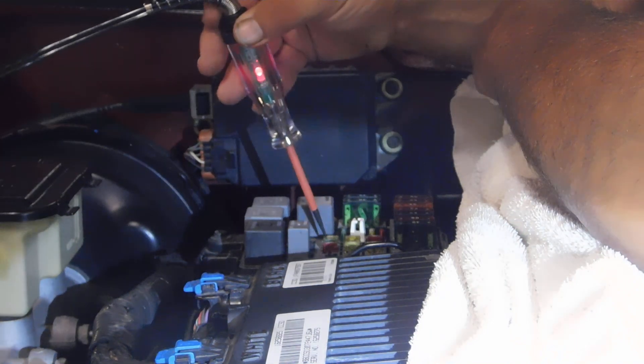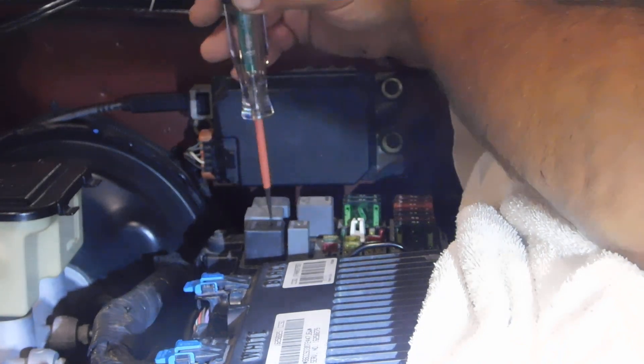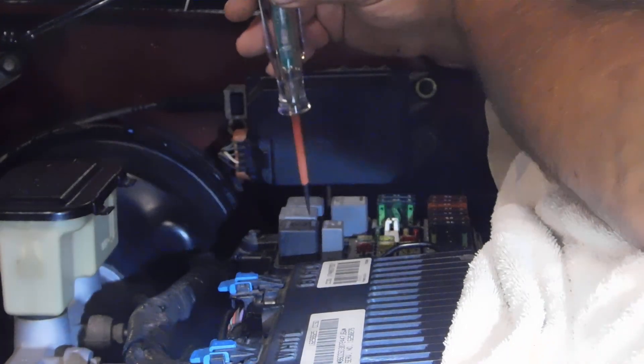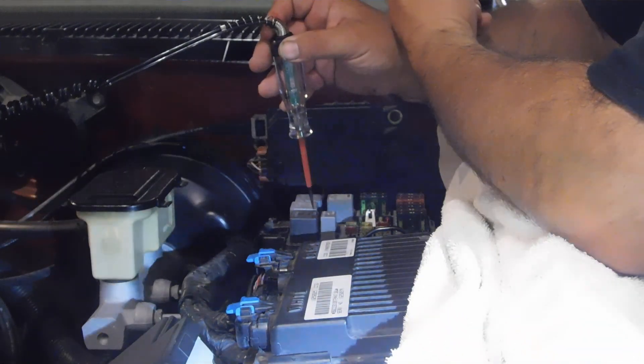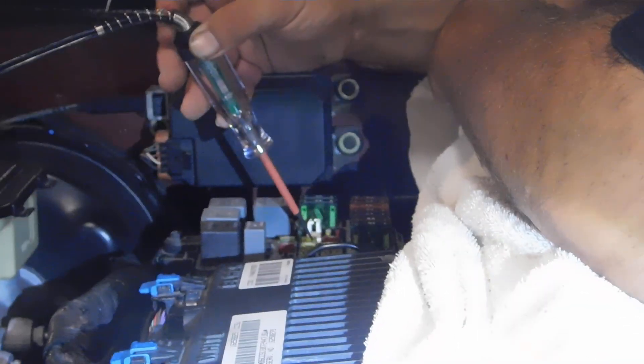Just getting it in the right spot and you'll know. And that eliminates you having to take them out one by one and looking at them, which I know a lot of people still do. Sometimes — I've seen it quite a few times — where you remove a fuse and it's got a hairline crack, but you can't really see it with your physical eye. So you test it, and you find out it's bad.